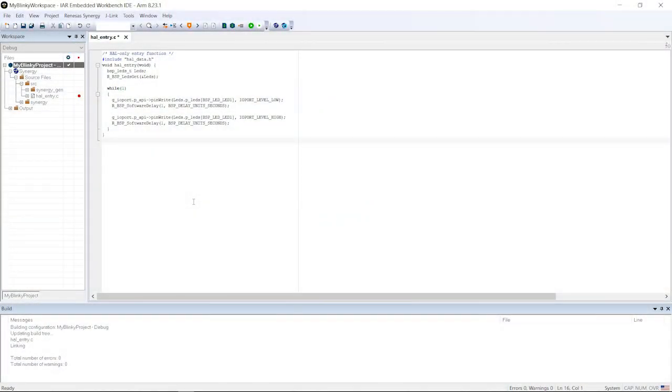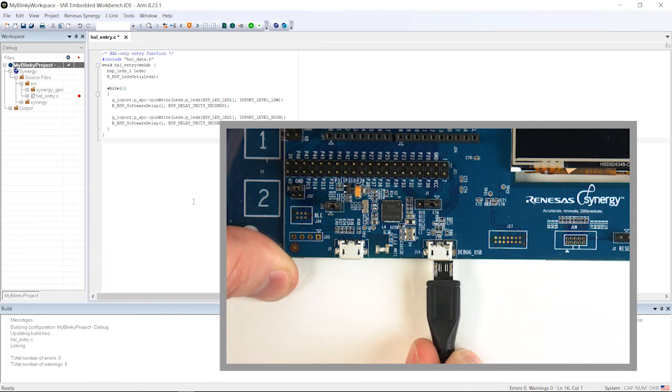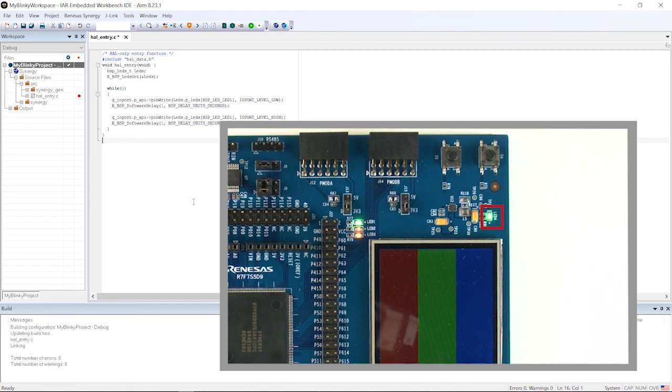In the previous tutorial, we successfully created and compiled our Blinky project. The next step is to run it on the Promotion Kit, and this is now the right moment to physically connect the kit to your Windows workstation. Insert the Micro-B end of the USB cable delivered with the kit into the connector called debug-usb, and the other end into a free USB port of your PC. The green LED 4 at the top right corner will light up, indicating that the board has power. Your Windows workstation might indicate that it's installing the driver for the J-Link onboard debugger, which should complete automatically.